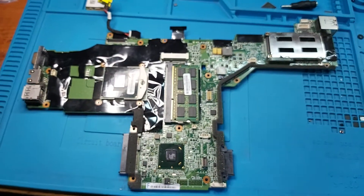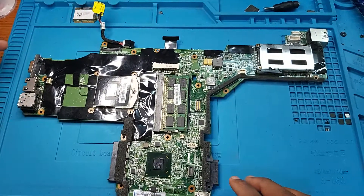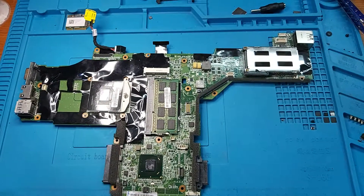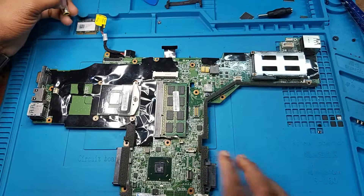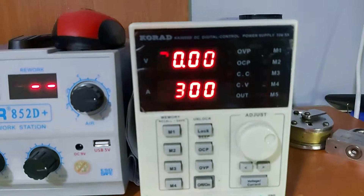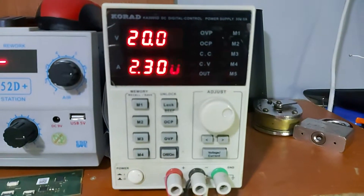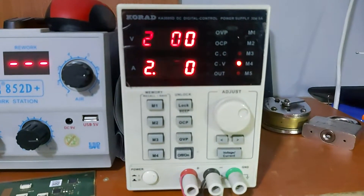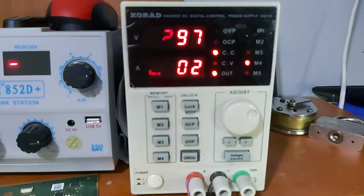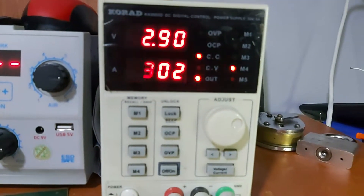Hello, today we have another motherboard — this is a Lenovo T420 that does not power on. Let's go ahead and plug in the power supply, which is set to 20 volts by 2.3 amps. Once plugged in, you can see the power supply turns on and the voltage is dropping up to 2.9.